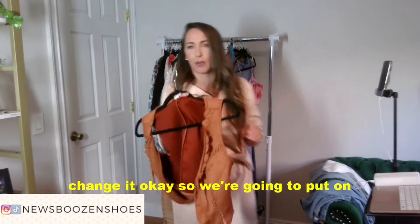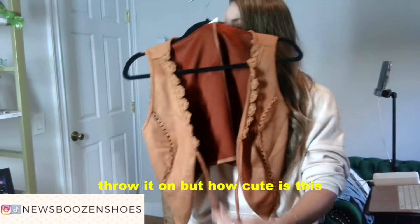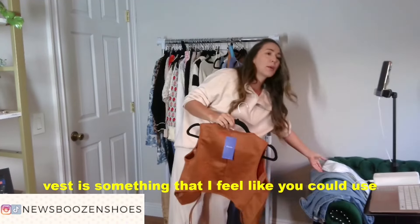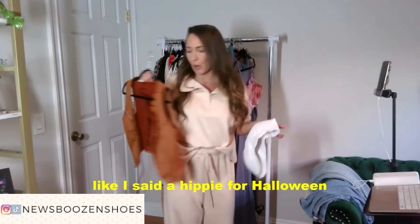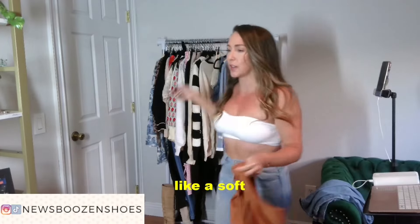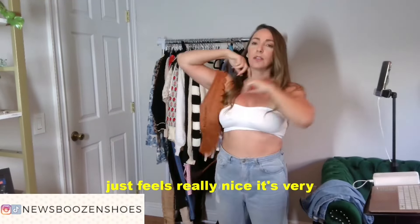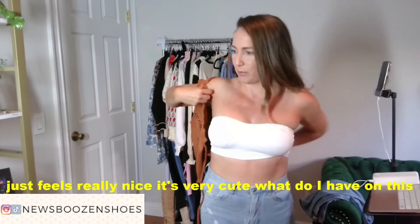I'll show it to you first before we throw it on, but how cute is this? This vest is something that I feel like you could use for being like a hippie for Halloween, but it's gonna be something that you can wear after as well. It's like a soft suede material which just feels really nice. It's very cute.